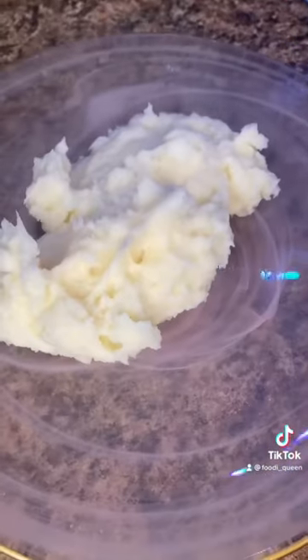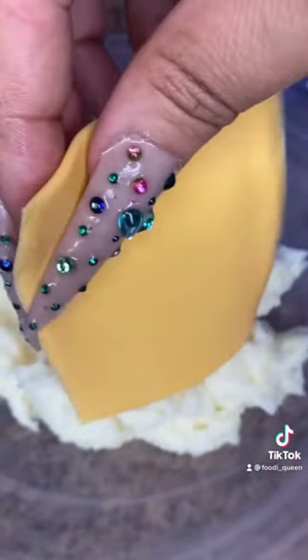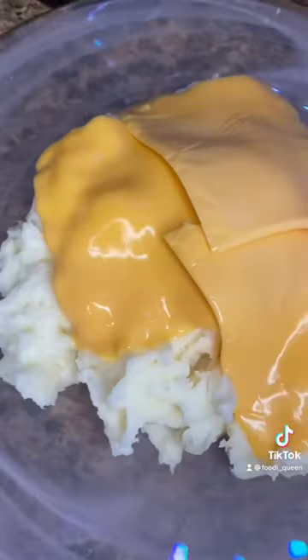And look at that butter — nice and fluffy, very creamy. I don't know how to describe the texture. Now I'm adding the cheese to flavor the mashed potatoes.